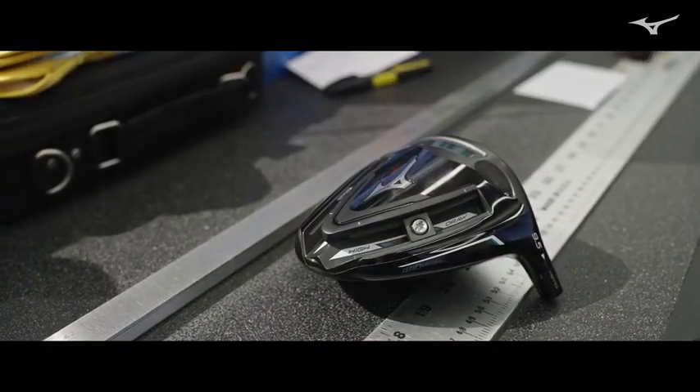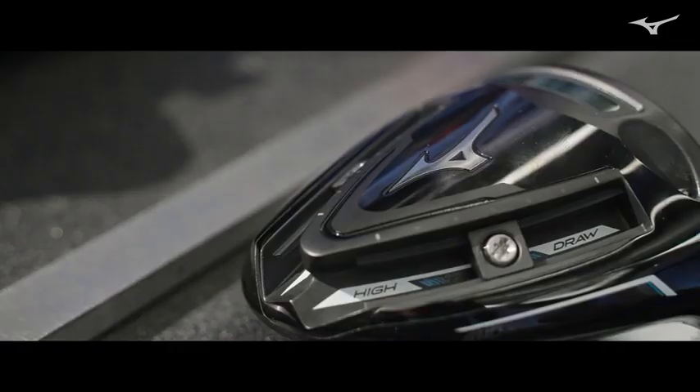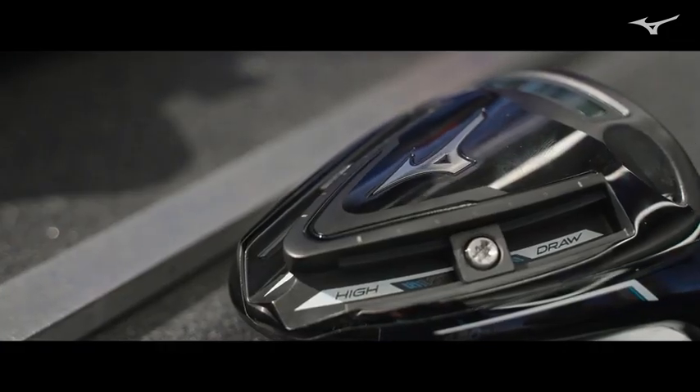Currently, we have the STZ and the STX-230, and we can cast a pretty wide net with those two models — the Z being kind of the straight-away, and the X being the one that's a little bit more workable. But there's still an opening for one more driver that we need, and that's the STG.